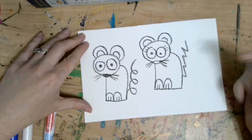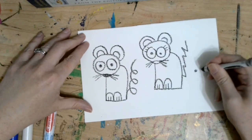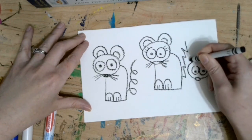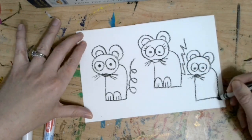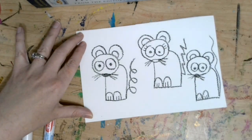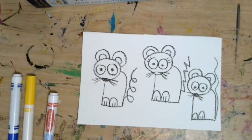I've got a little bit of room for my last mouse — I'm going to fit him on there; he might be a little smaller. Circles for the eyes. All right, so I have my three mice.